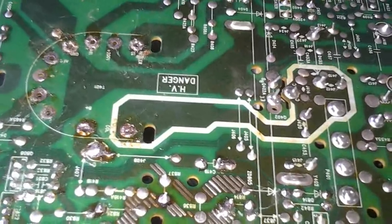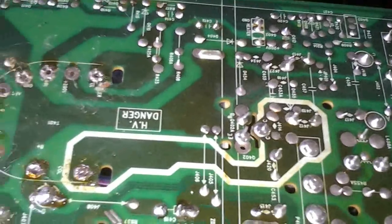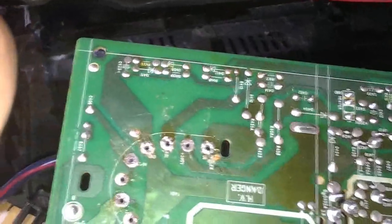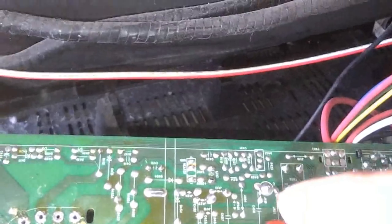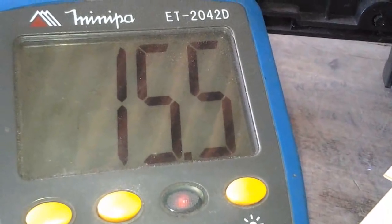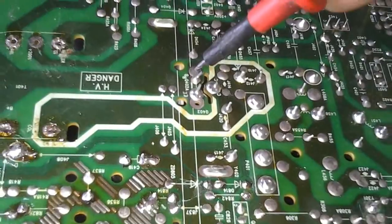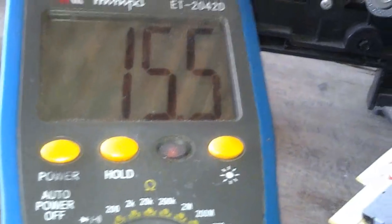Antes de fazer o teste no flyback, vou medir a frequência horizontal na base do transistor de saída horizontal. O multímetro já está na escala de 200 kHz, o televisor está ligado. Colocando a ponteira na base do transistor de saída horizontal — 15 kHz! Frequência certíssima, 15,5 kHz. Então quando retira o flyback, chega o mais B e chega a frequência horizontal correta — tudo está funcionando até aqui.